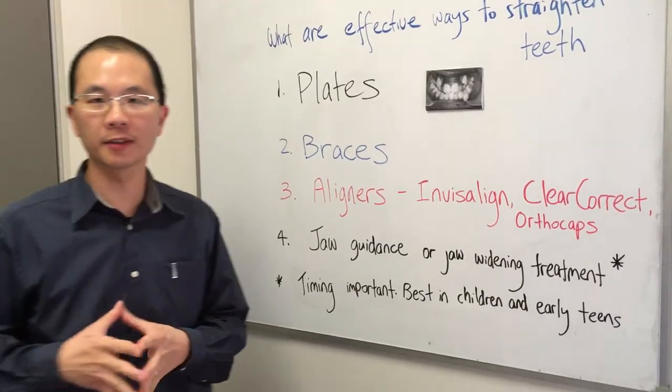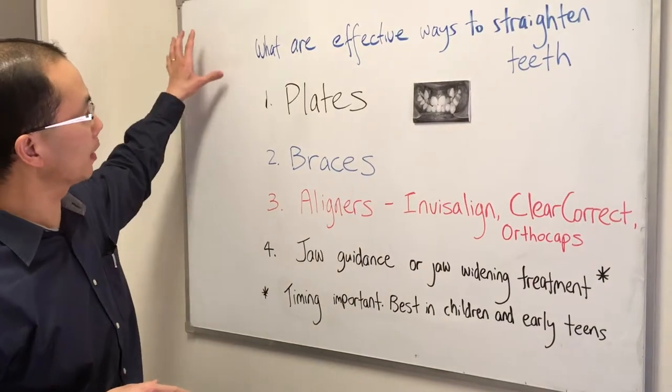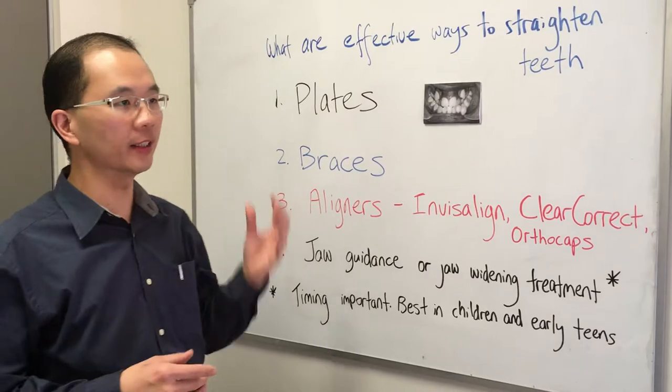Hi, my name is Andrew Chang from Smiles and Faces Orthodontics. This is one of the most common questions asked by many patients: what are effective ways to straighten teeth?